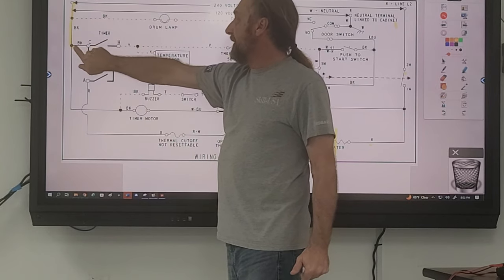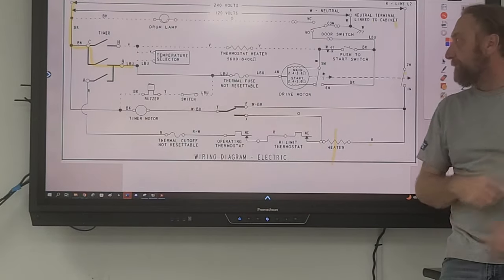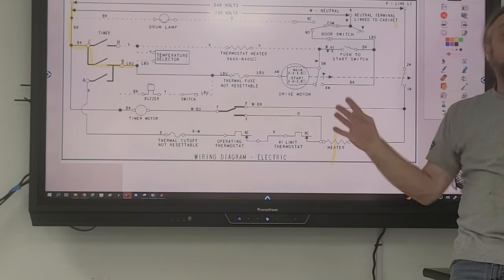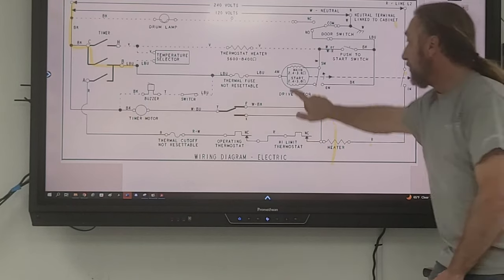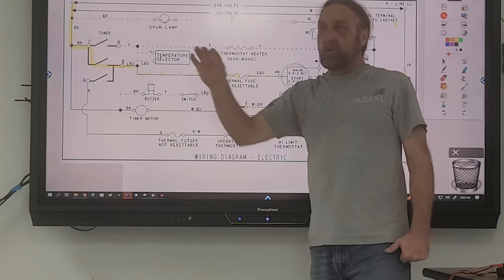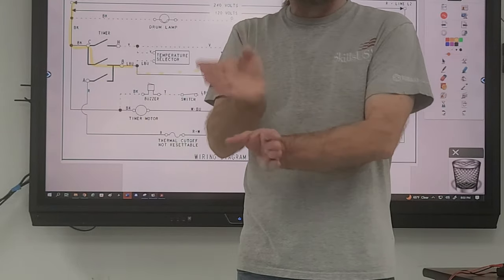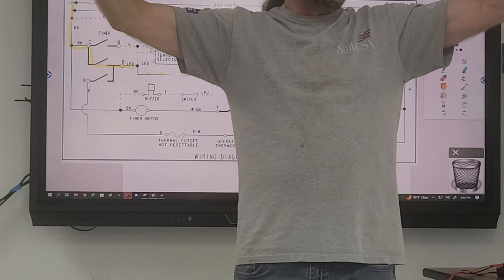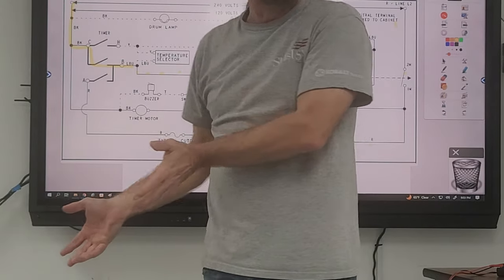Voltage comes in here. I know for a fact I have voltage all the way to terminal B on that timer. How do I know that without a meter? Because the motor is running. If this part is running, I know these parts in the diagram are good — the only way that motor will run is if those switches are good. So I haven't put a meter on anything yet; I'm using the motor of the machine as a test meter to tell me if that circuit is good.